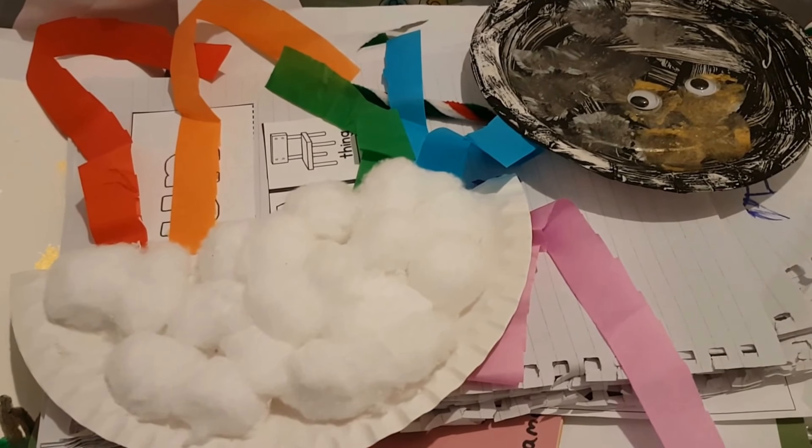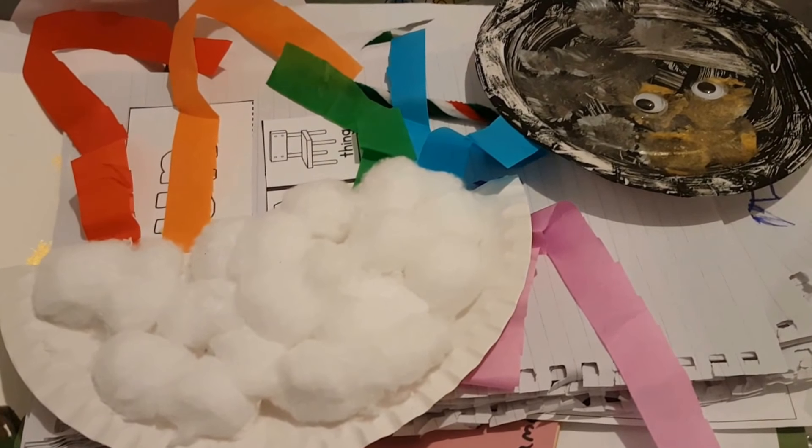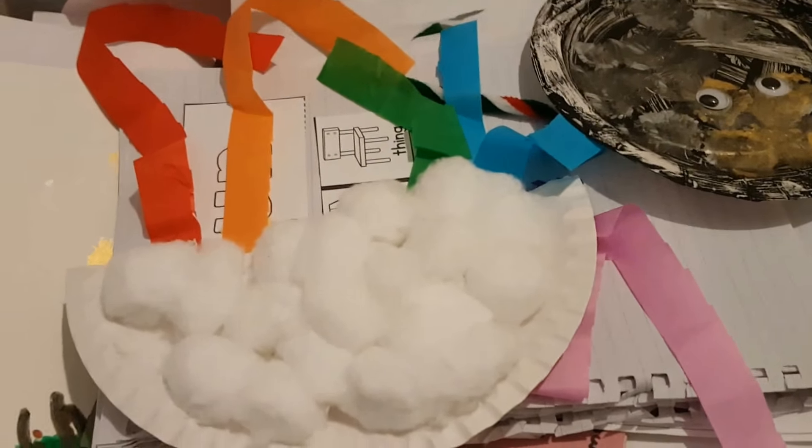I'm just about ready to start our holidays, so I'm super excited. I've got our summer school activities that we're going to do — nothing too intense, just lots of fun things, lots of crafts. Oh, I did actually want to show you something — hang on a sec.